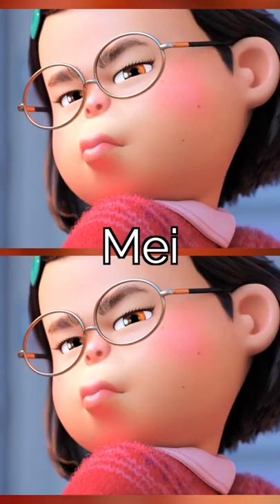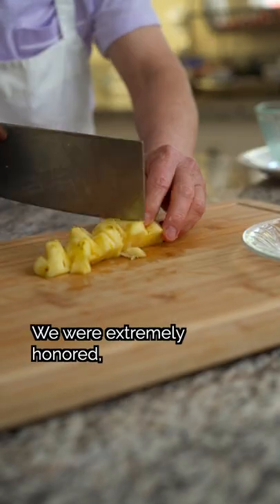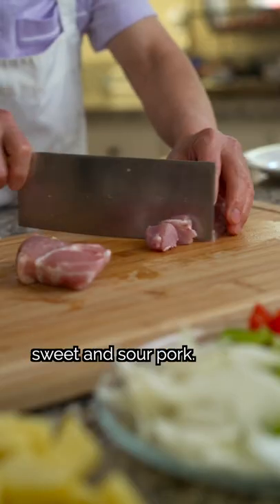This recipe is inspired by Mei from Turning Red. Disney asked us to cook something inspired by Turning Red, and we were extremely honored. We immediately thought of sweet and sour pork.